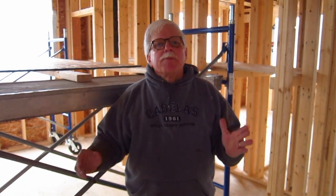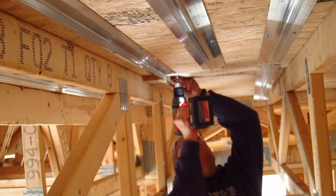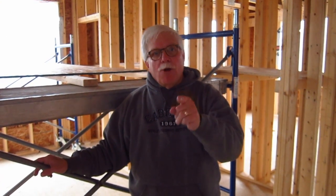Here's the trouble. We have 24-inch on-center framing and the plates have to be 8 inches on center, which means it's much more difficult to do this than framing that is 16 inches on center. I have not been able to find a video like this on YouTube. Let's hope I do this the right way and you understand how hard it really is to do.